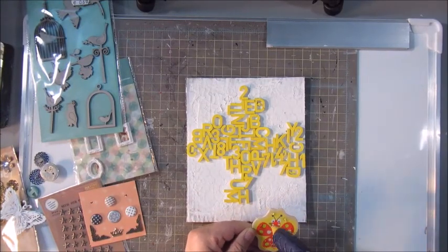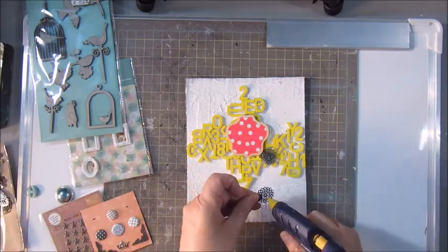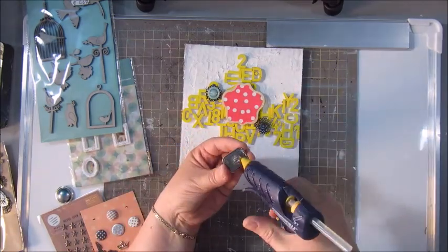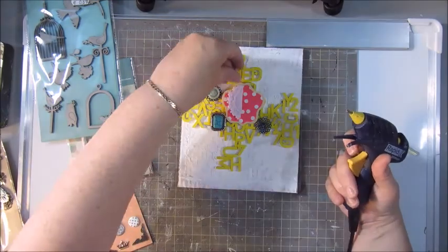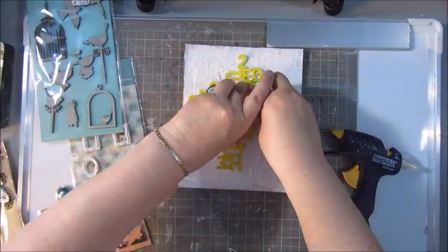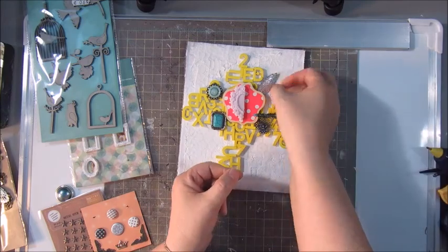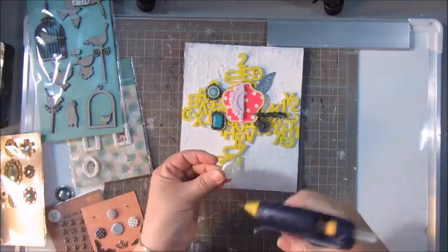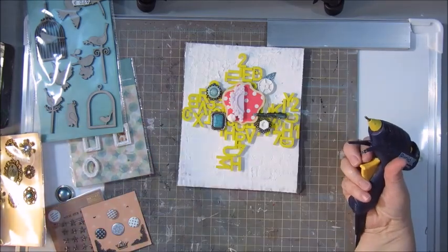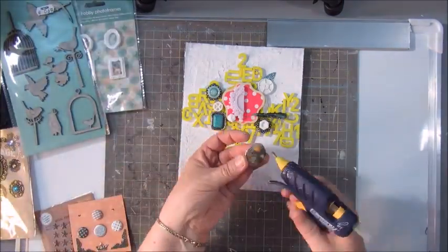I switch over to my glue gun to add some more bits and pieces — these are things I gathered through time. I bought a lot at Action and found some stuff that had been lying around in drawers and in the garage, so I have a big box with all that kind of stuff. I'm gluing it all down with the glue gun and I'm not bothered by picking things out by color or anything, because this will also get a coat of gesso so hopefully the colors will all be gone.